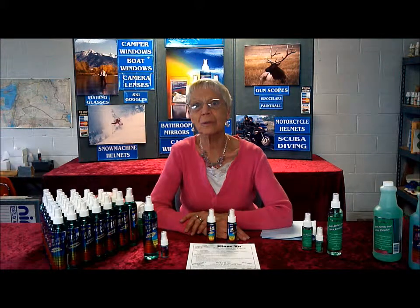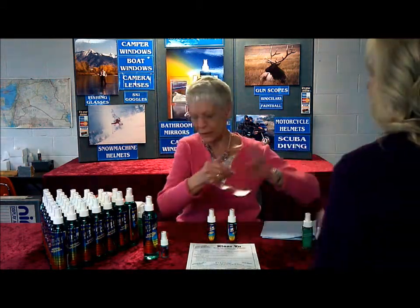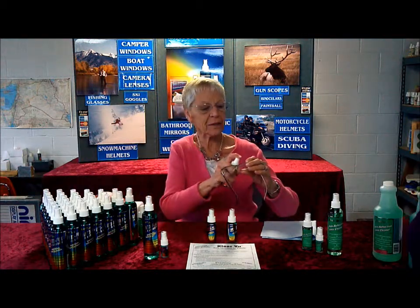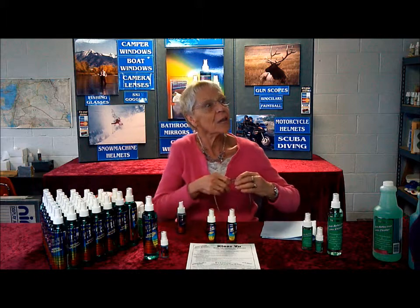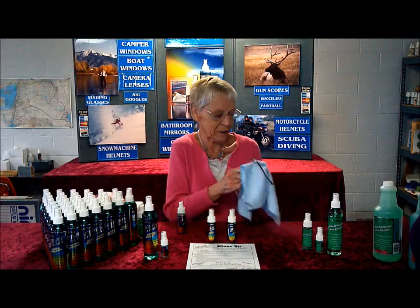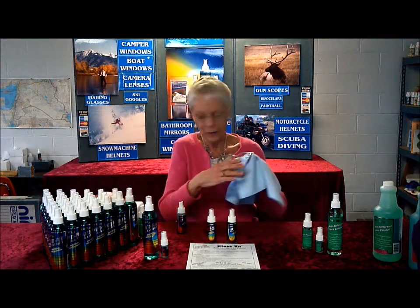My name is Karen, and what we're doing today is a demonstration of how the Clearview products work. Can I clean your glasses? Sure, we love to do that. What Clearview does — you know how glasses will fog if it's too cold or hot? This stops that, and it does an absolutely fantastic job of cleaning. I'll show you how that works.